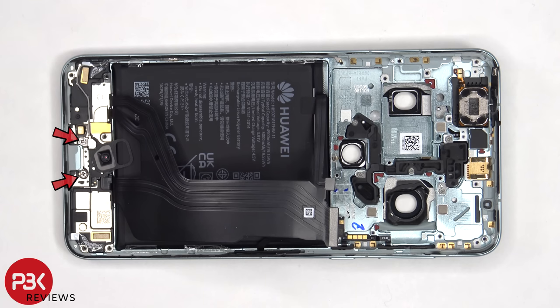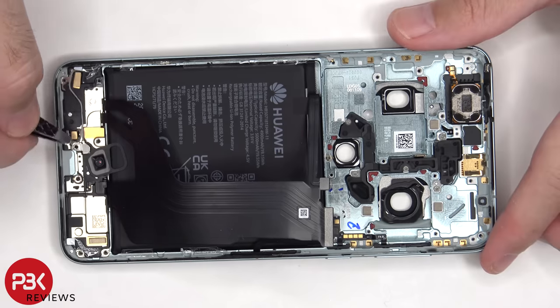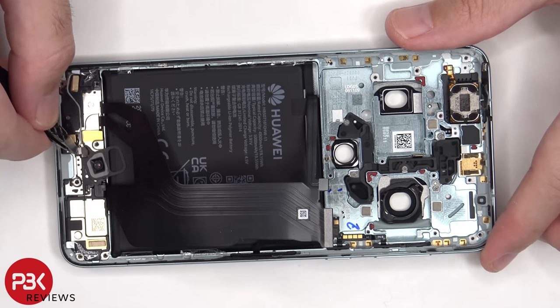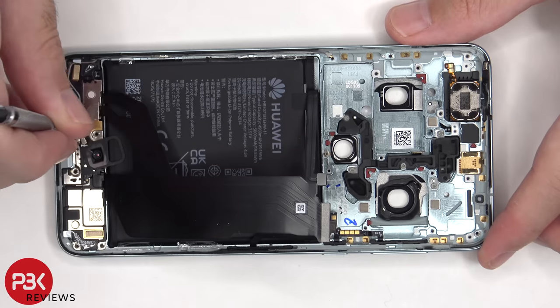There are two more Phillips screws that have to be removed. The other end of the coaxial cable cannot be disconnected.